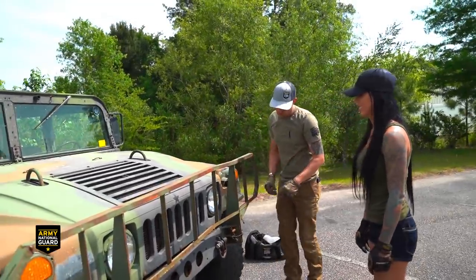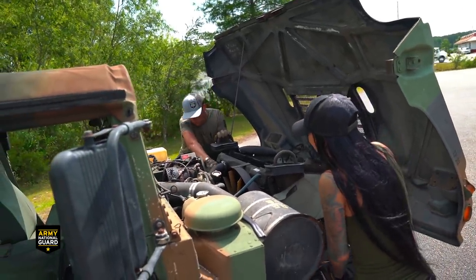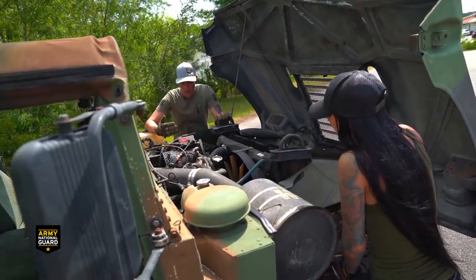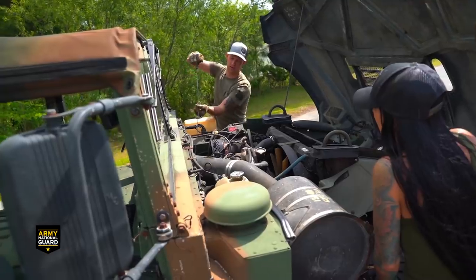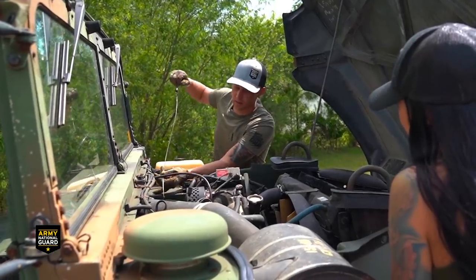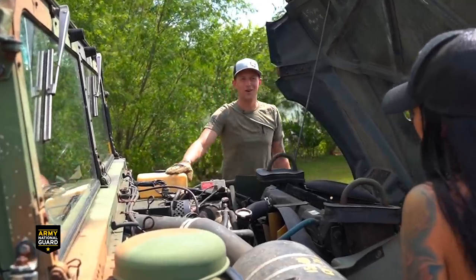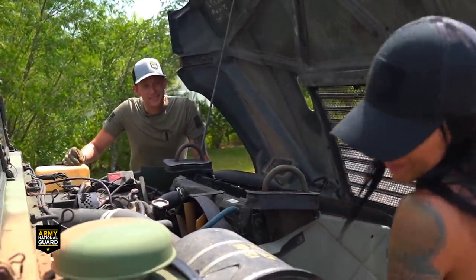We'll look around and make sure your belts are fine. They're a little loose - that might be why you had that squeal when you came around. We can tighten those up, no problem, that's not a big deal. I'm going to check your oil. Perfect, sweet. You need some washer fluid, but that's not a big deal - should probably wash the vehicle first.